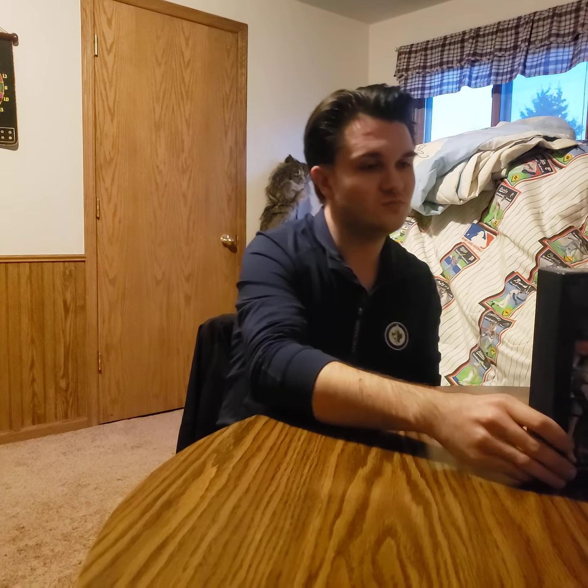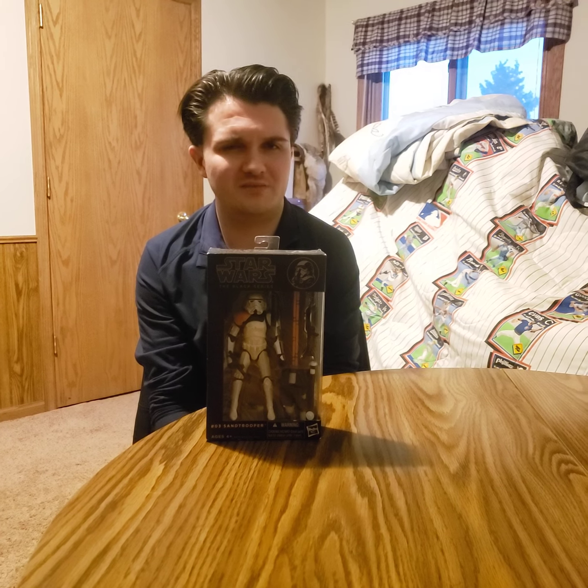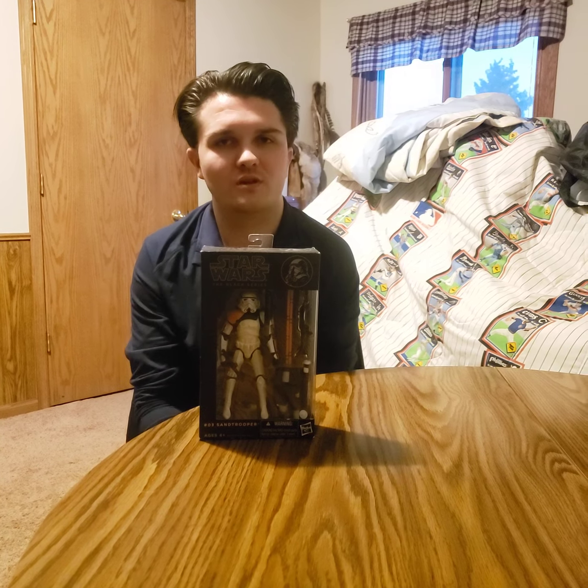Our second pick was the Sand Trooper from Episode 4. It's also the first generation, as you can see, and this was the number 3 figurine, as opposed to Darth Maul being number 2 that was released. You see the various blasters, and we think that either the orange panel on the side indicates rank or it indicates that he's on a desert planet — other than that, we don't know.